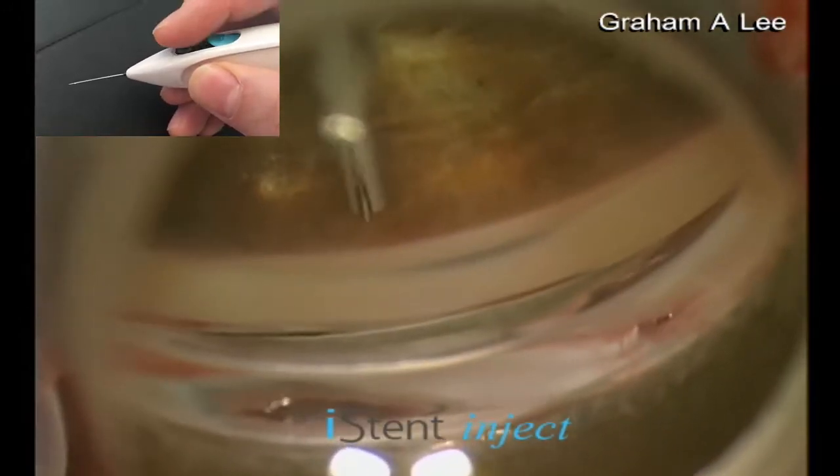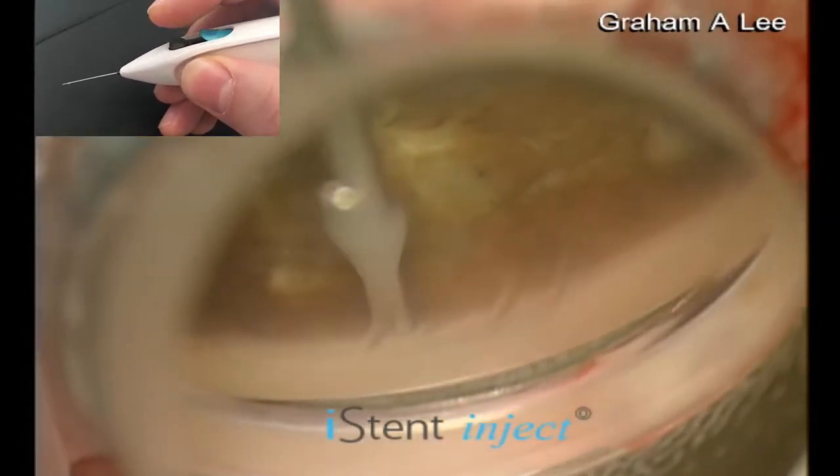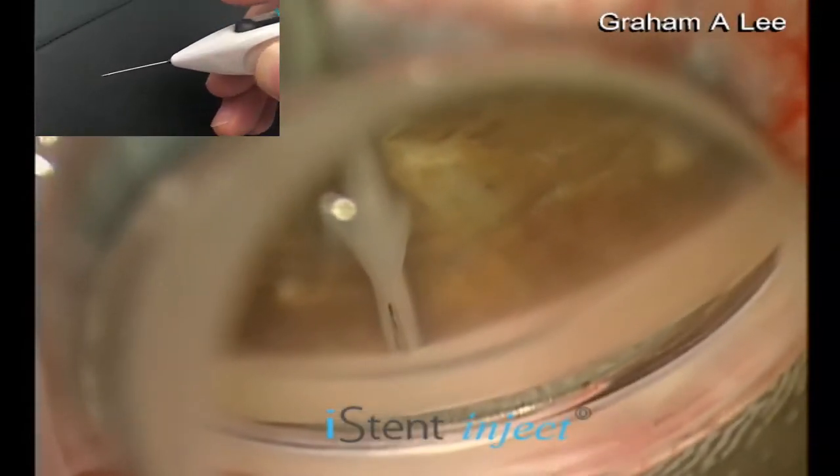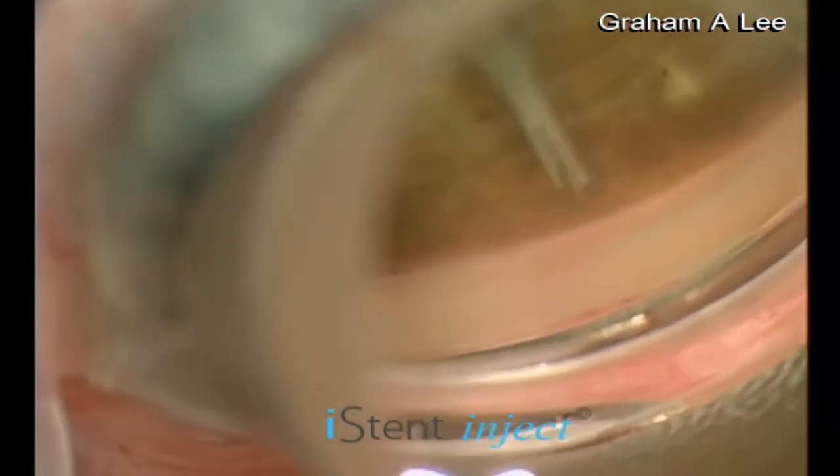The trocar is centred on the trabecular meshwork, the meshwork indented, and the grey button pressed to deploy the shunt. It is best to aim for an aqueous vein, indicated by pigmentation or increased vascularity.